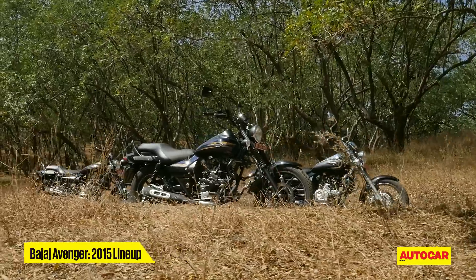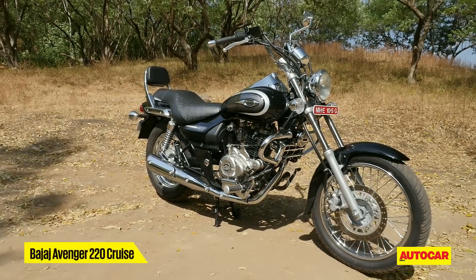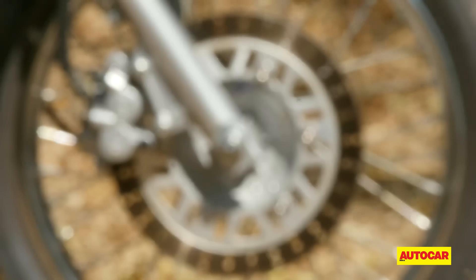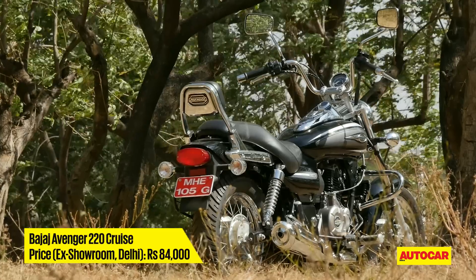So that's three variants of the new Avenger. In the new line-up, it's this chrome-covered Avenger 220 Cruise that's top of the line. Available with an optional large windshield at the front, the bike sports wire-spoke wheels and a brilliant backrest, giving it a classic cruiser look.